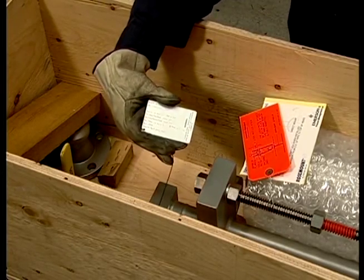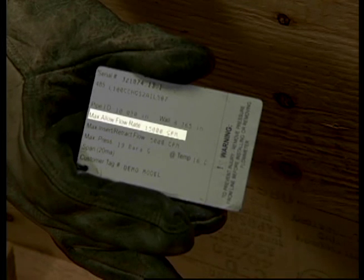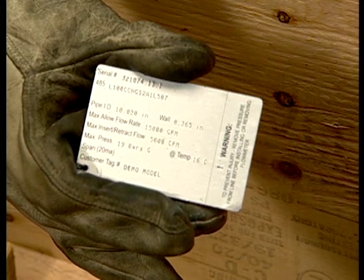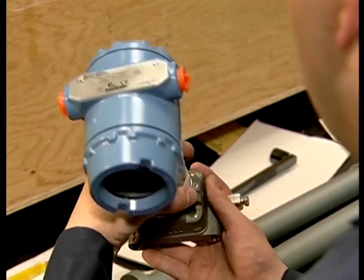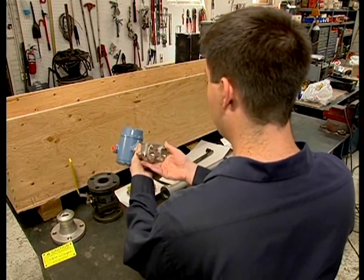Every unit comes labeled with a stainless steel tag. This tag specifies the serial number, customer tag number, model number, pipe ID, and pipe wall thickness. It also displays the maximum allowable flow rate and pressure and temperature limits. If it is a flow tap assembly, it will also show the insert retraction flow rate. If the unit was ordered as a flow meter or with a secondary element, the tag also shows the transmitter calibrated span based on the application information given. You should take the time to recheck every item on this tag against the application data. The transmitter does not need to be recalibrated prior to installation unless plant practices require it; however, it should be re-zeroed at line pressure as part of the commissioning process.